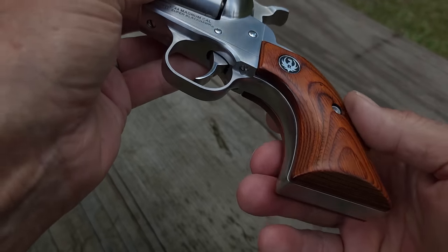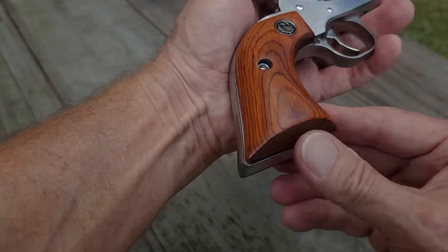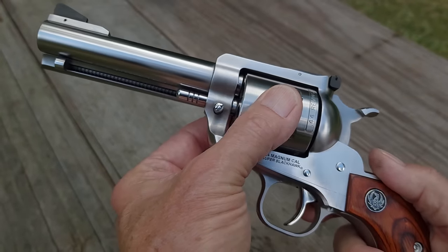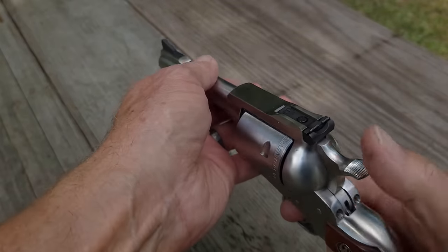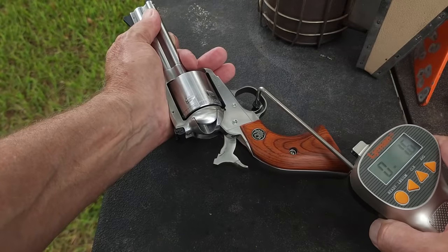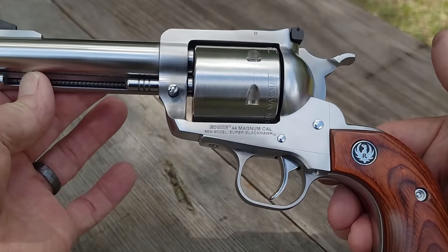Nice fit and finish. Cylinder is tight forward to back with just a tiny bit of play — we'll talk about that in a minute. And a very nice trigger pull. And yes, it is available in California, at least as of this video.